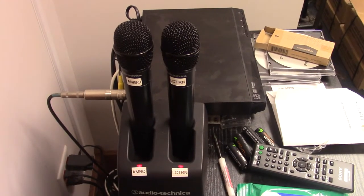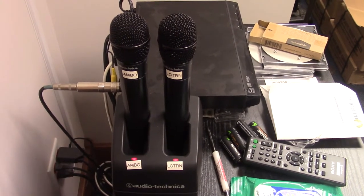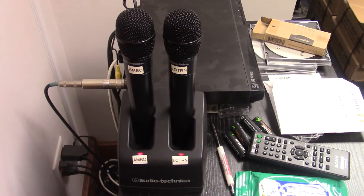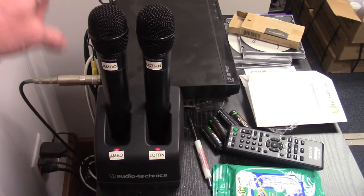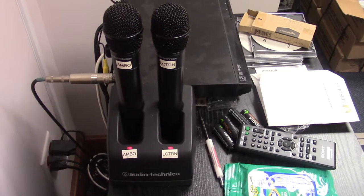As you enter the music closet, you'll notice to your immediate left the music rack, and on top of it are the two wireless microphones for use at the Ambo and the lectern. The Ambo mic is on the left-hand side, the lectern mic on the right-hand side, and they should be properly seated in the charger.